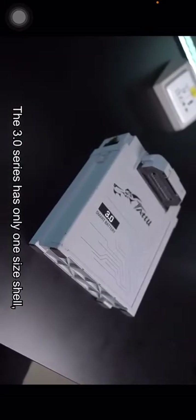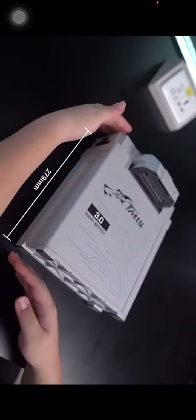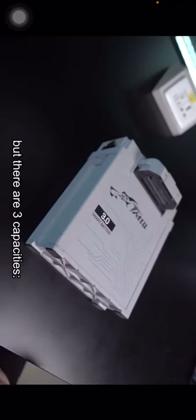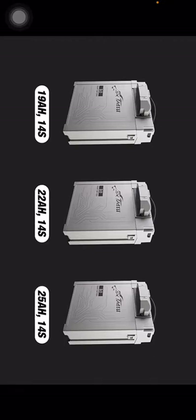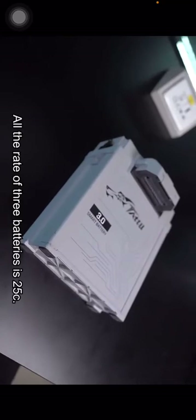The 3.0 series has only one size shell. The size is 279 mm x 236 mm x 91 mm, but there are three capacities: the first one is 19 Ah 14s, the second one is 22 Ah 14s, and the last one is 25 Ah 14s. All three batteries have a discharge rate of 25C.